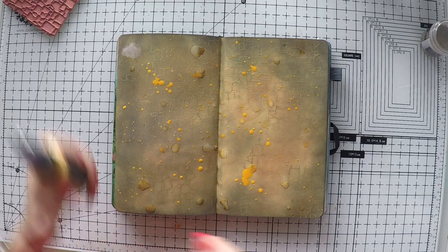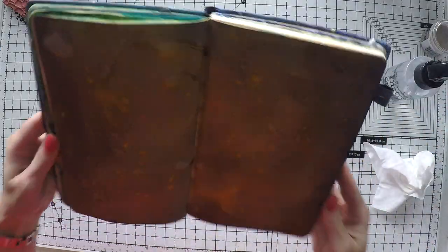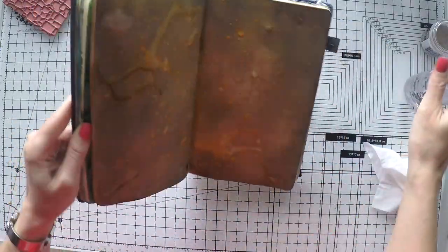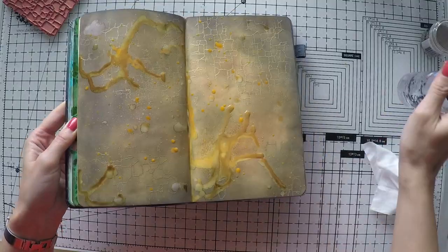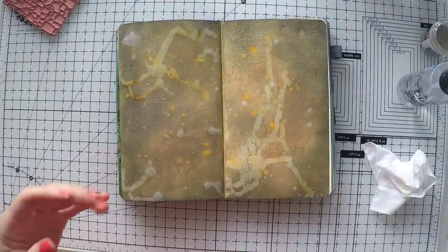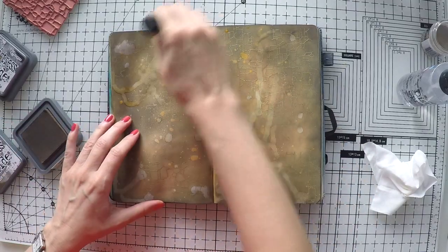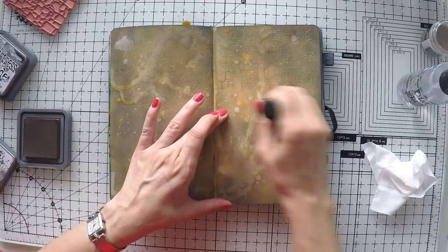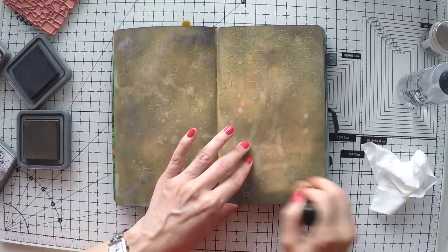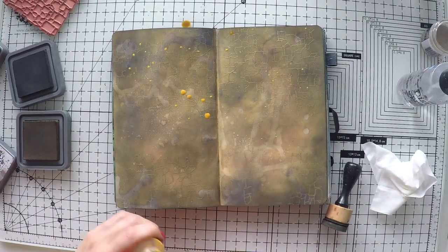Then I'm going to use a little bit more water to activate this spray too, and I'll just move my notebook around to have some random impressions and shapes. I think I did it a little too much because I didn't love the pathways and traces created on the background. So there's always a way back — I'm using my inks again to cover these and make them less visible. And it's totally fine — now I have a nice background.